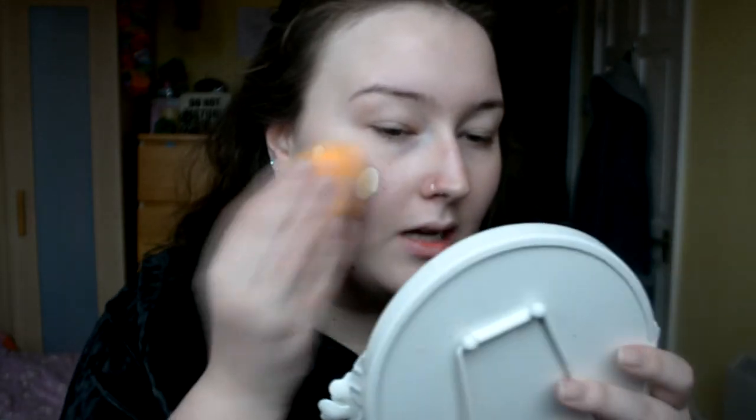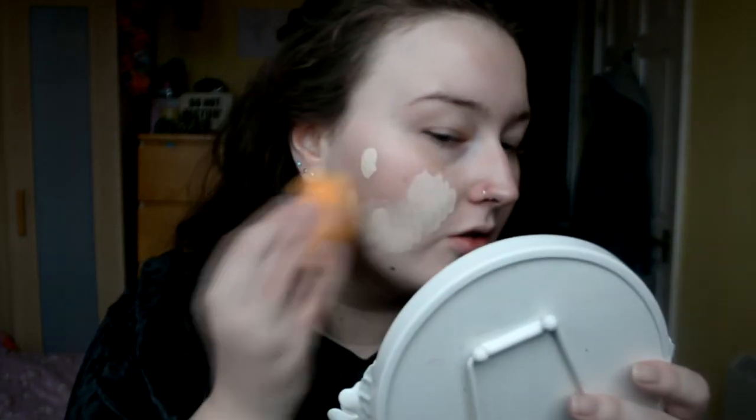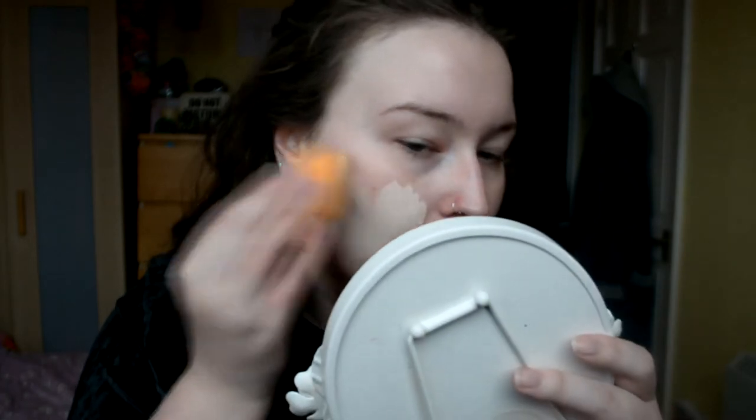So I'm just taking the Urban Decay All Nighter Foundation. This is in shade 0.5. I'm just gonna... I watched this in someone else's video - I can't tell you her name, well, I can tell you her name, I just don't know it. I'm just gonna put it on in sections so that it blends out easier.